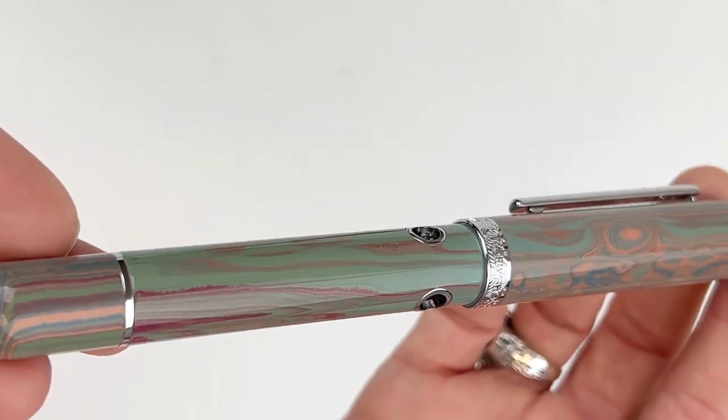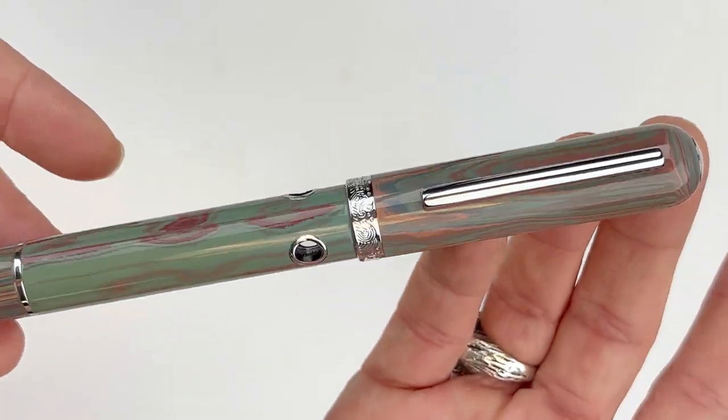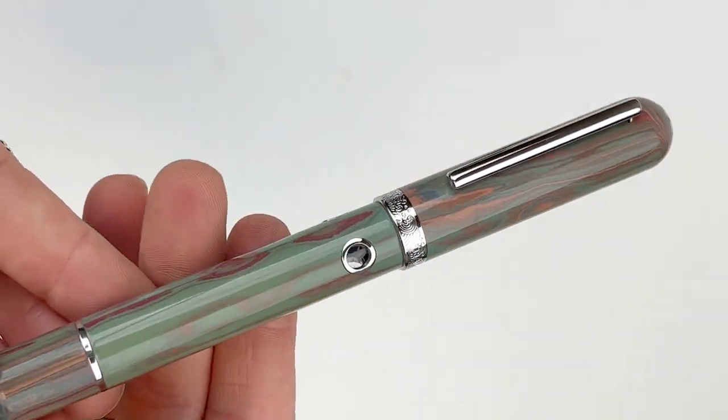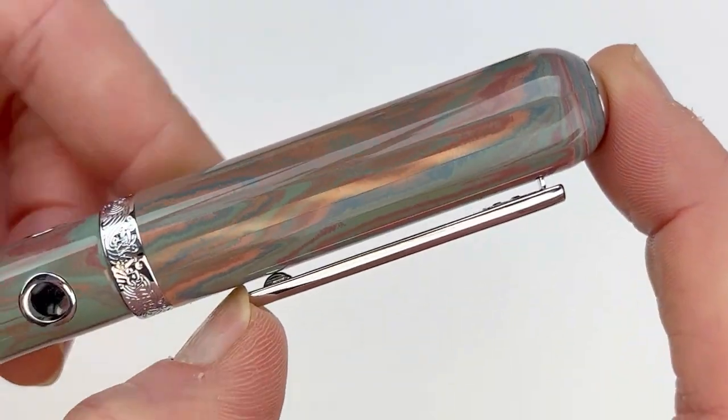Some of the most distinctive elements of this design are the ink windows — the proprietary ink windows. It's a set of three intricate little ink windows carved into the barrel, and they look a little bit like the portholes on a ship.